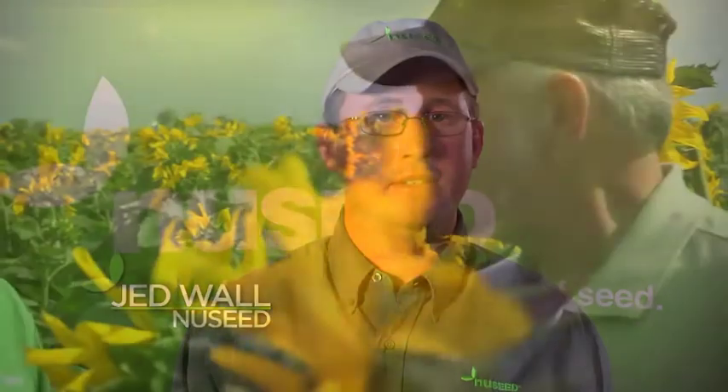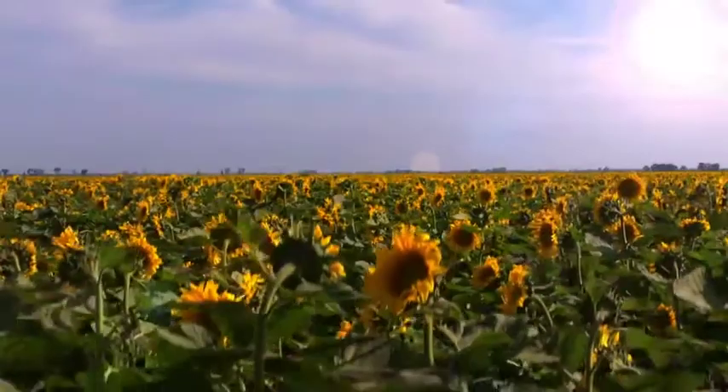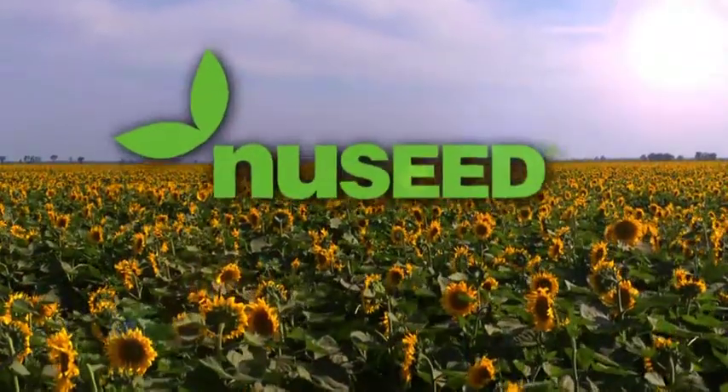At NewSeed, our commitment to sunflower runs deep. Our biggest commitment is to you, the grower. We are constantly looking for innovative new ways to bring value to your operation and impact you where it matters the most — your bottom line.